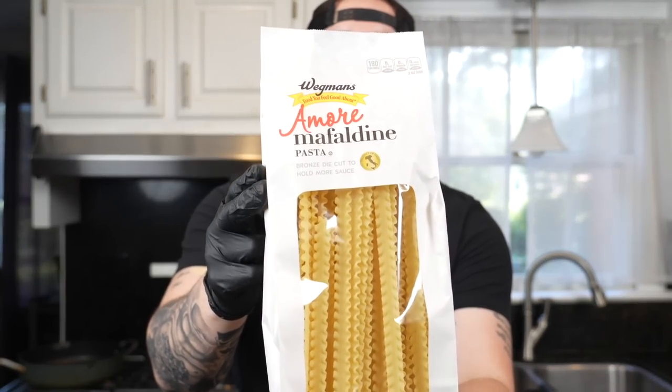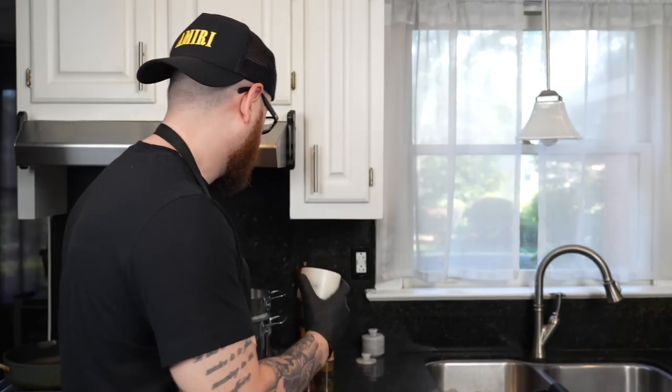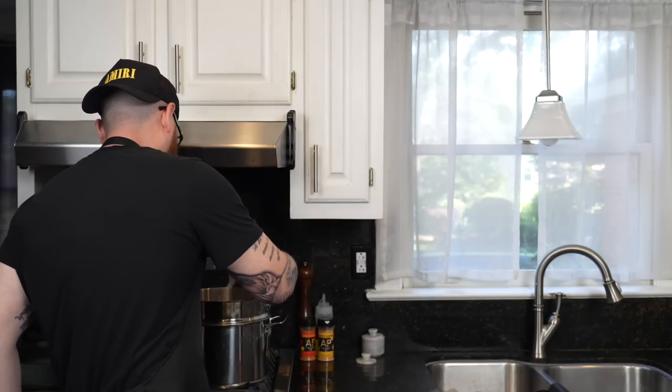We're making pasta, so we've got to have some maffodini pasta. I get a lot of questions about this pasta — you can find it at your local Whole Foods or Wegmans. Use whatever pasta you have on hand though. It's super simple: always salt your pasta water. I'm going into the boiling water with about two tablespoons of kosher salt, and then we'll add the pasta noodles.